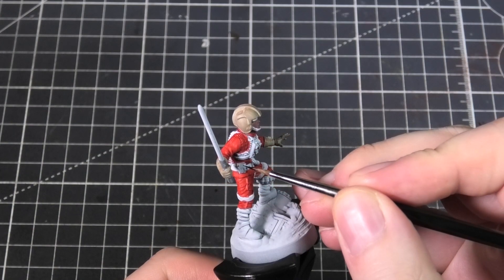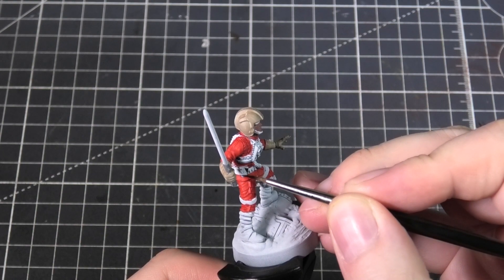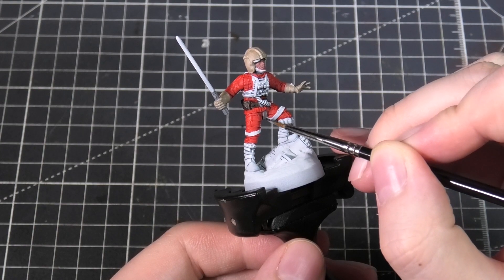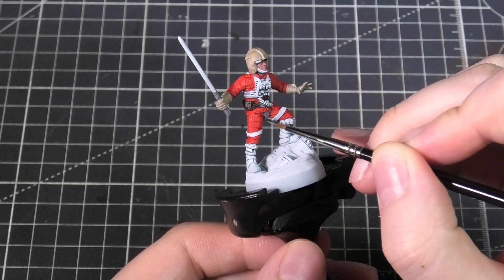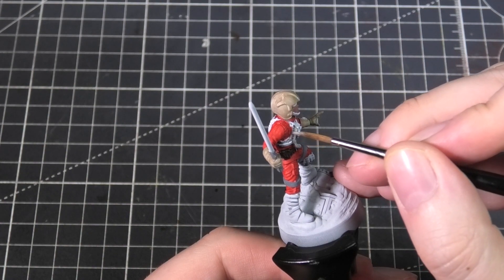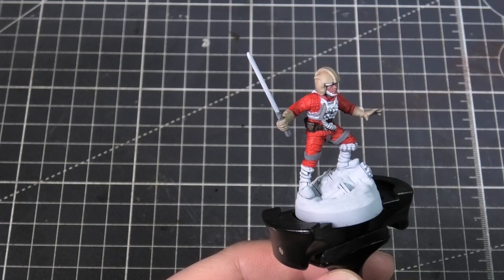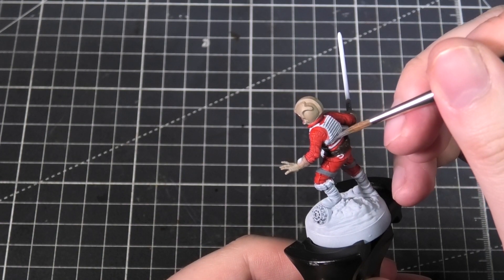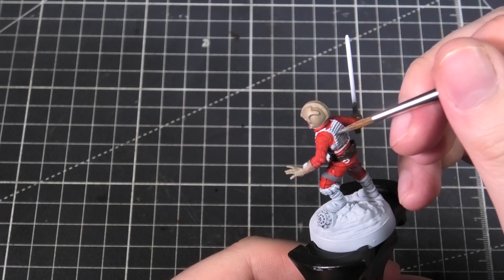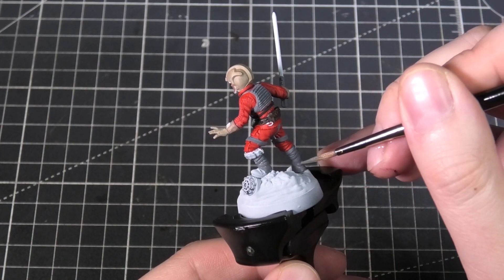I'm using Rhinox Hide on the belt, and I've decided to switch back to the Neutral Gray for all the straps, chest piece, and vest. The idea is that I want all of these base colors to be the darkest tone and then build up in highlights, so it's going to look a little weird to begin with but you'll see it come together. I'm working my way down to the boots with that Neutral Gray.